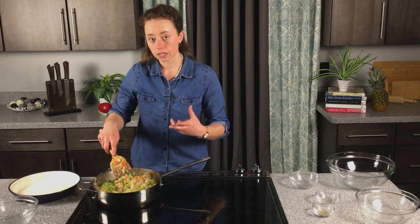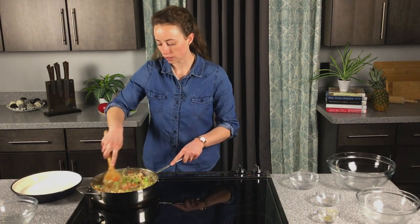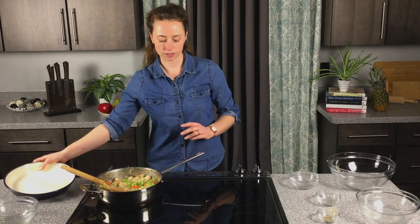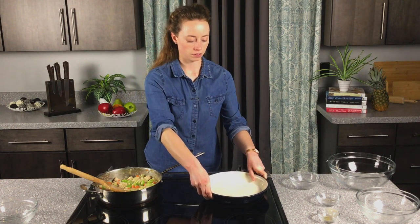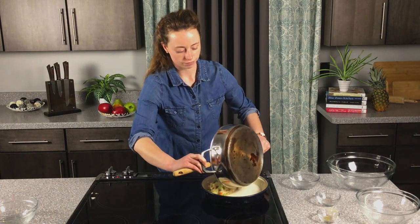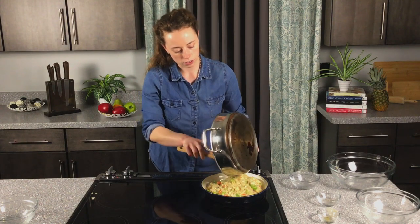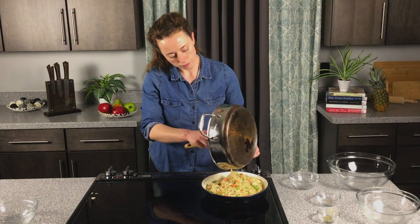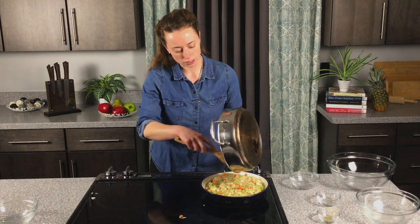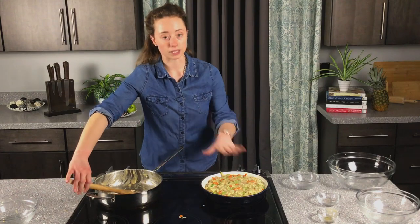If it looks a little too thick, go ahead and add some more chicken stock. Once your filling looks ready, you can go ahead and put it into your pie plate. Be careful when you're doing this, just because the filling will be really hot. Pour it into your pie plate and spread it out as evenly as you can. Once it's all in there and spread out, get your pie crust out of the refrigerator and get ready to put that on top.